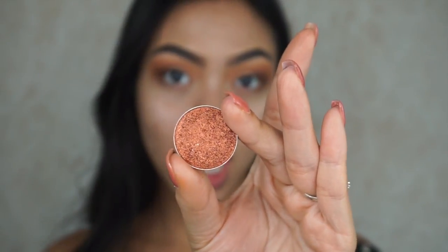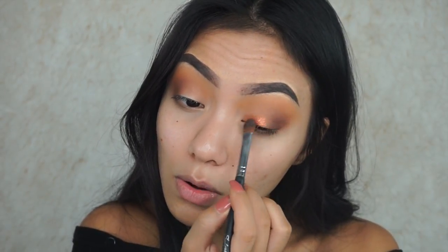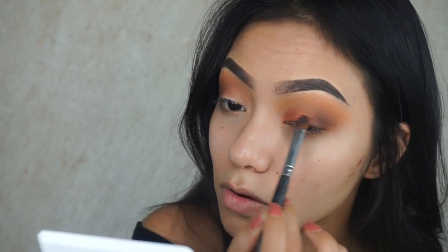Moving on to the fun part — I'm going to take Makeup Geek Flame Thrower. This is such a gorgeous, gorgeous orangey, rusty, coppery color. I am obsessed with this color. I'm taking my Sedona Lace EB11. You guys see that color — it's literally so stunning. This is why I freaking love Makeup Geek's foiled shadows. They're just so freaking pigmented. Then I'm going to go back into the dark brown.